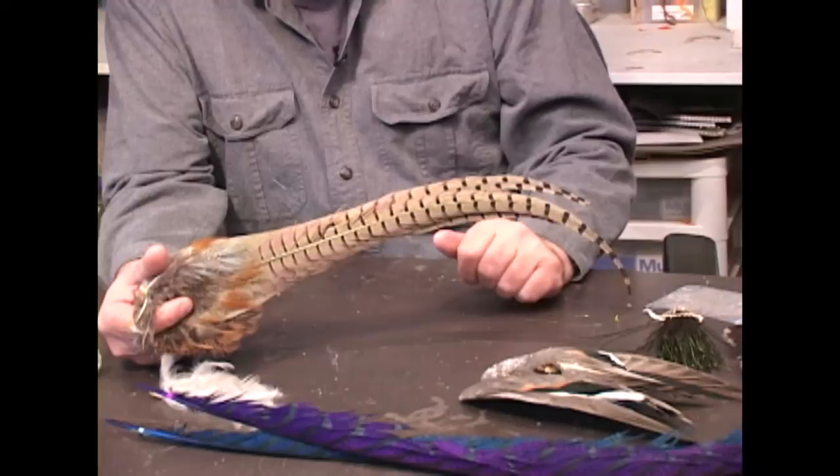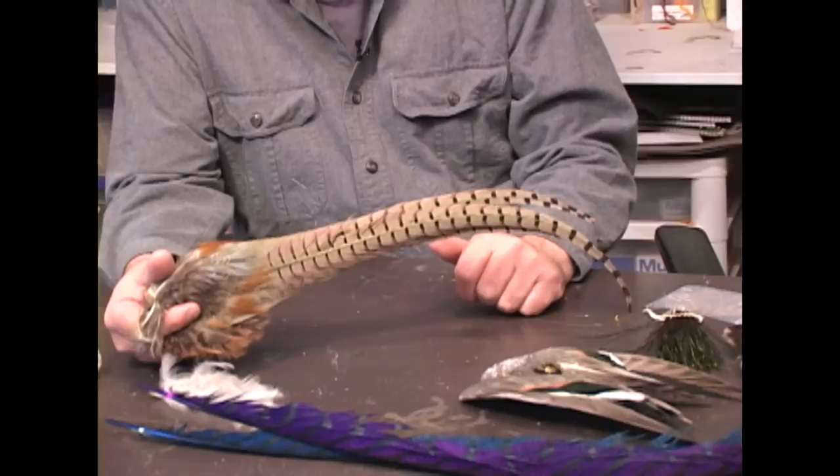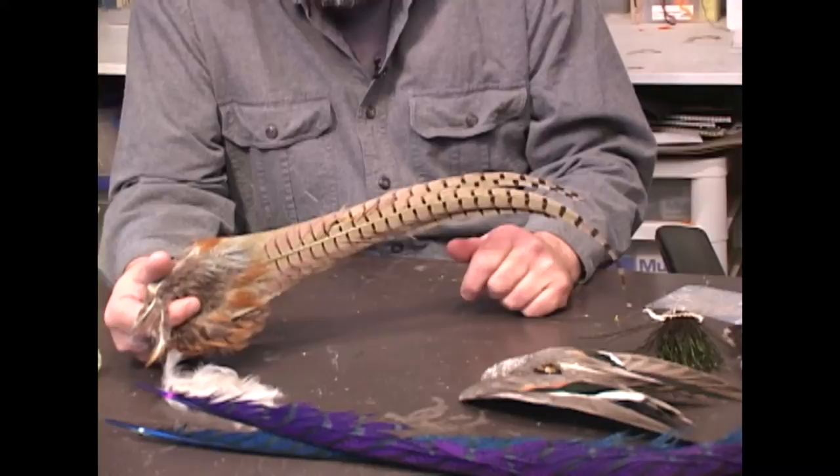Now it's not legal to buy them from the hunter, but down the road if you get good at fly tying and you want to give him or her back a few flies made with their pheasant tail, they'll really appreciate them.